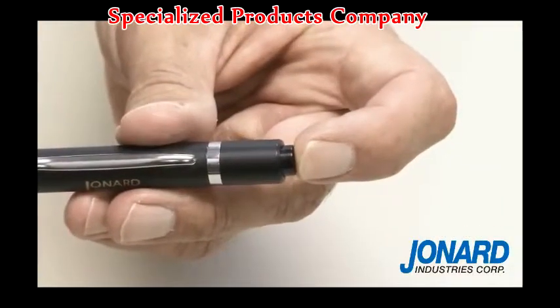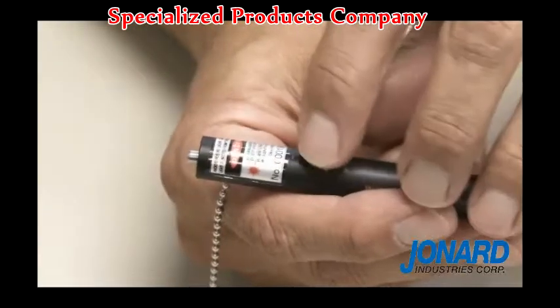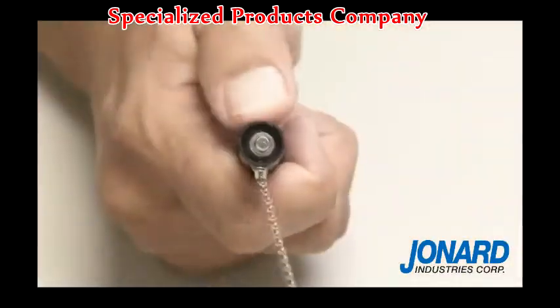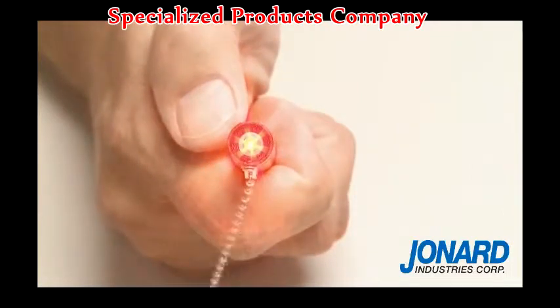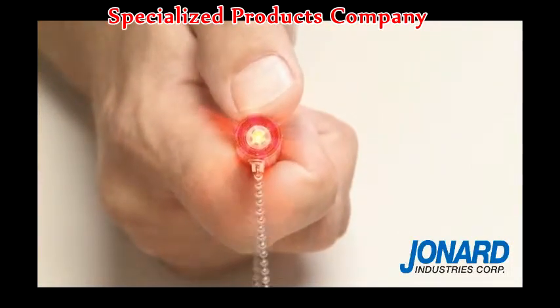Press the power switch on the end of the cap to power up the unit. Press the mode switch to activate the laser. A continuous red beam will emanate from the VFL-25 via the 2.5mm universal connector.